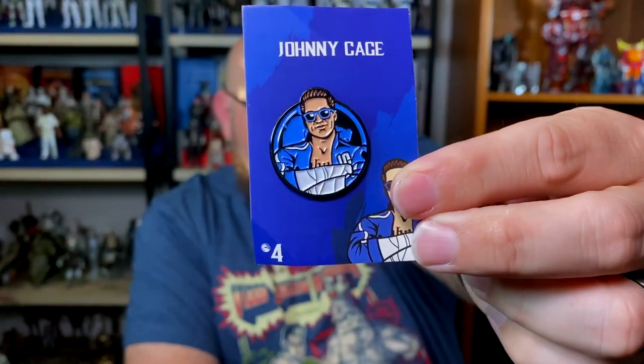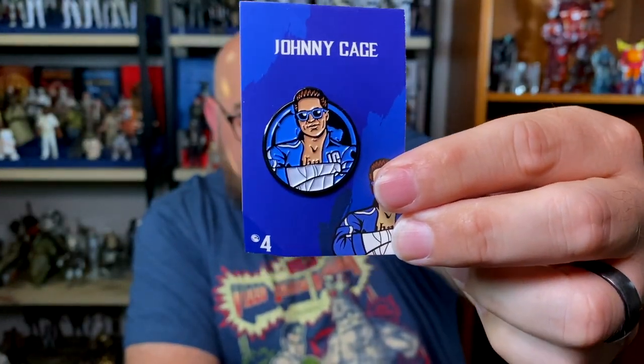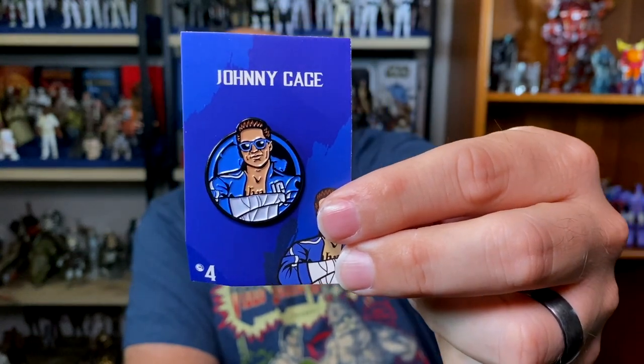Next we have Johnny Cage from Mortal Kombat. I've always been more of a Street Fighter person than a Mortal Kombat person, but I'm not going to hate on Mortal Kombat at all. Johnny Cage is not one of my favorite characters from it though. I know they teased him at the end of the Mortal Kombat movie for a sequel, and I really hope that happens.